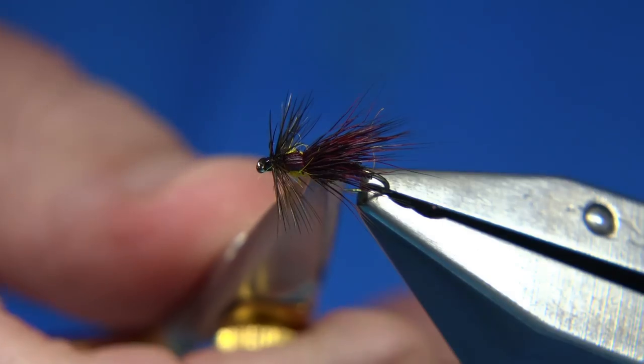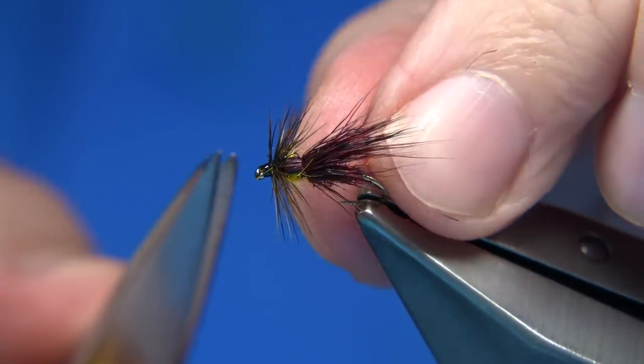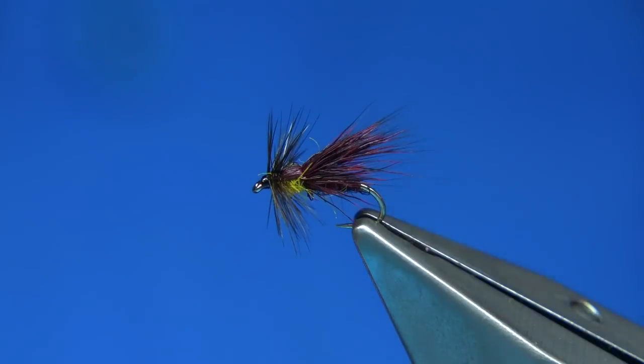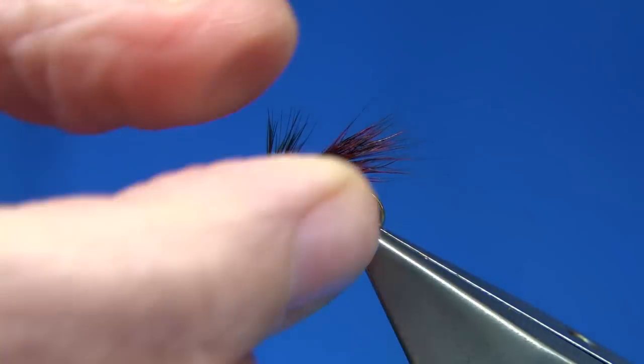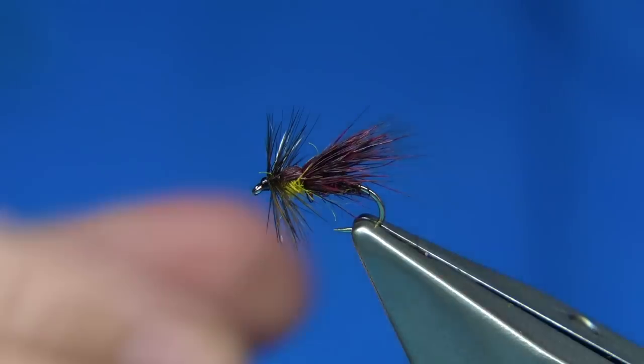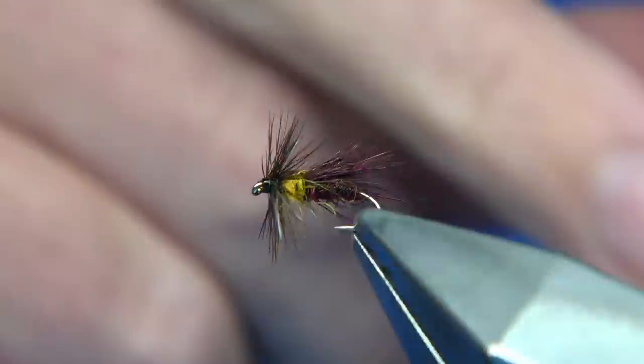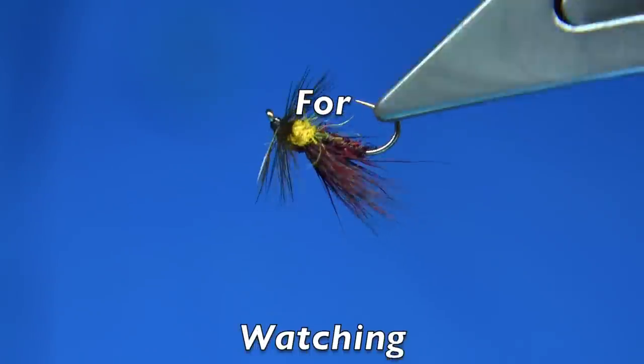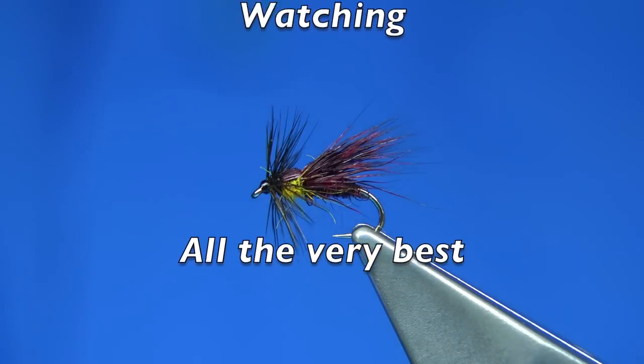Doing the wee thorax cover saves a bit of bulk, and when you're tying this small you need to try and figure out a decent way of tying that in without causing too many issues — it's easy enough, it's just working out the best way. Anyway, that's it — a nice wee caddis pattern. I hope you enjoyed that and thanks for watching.